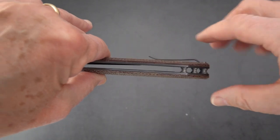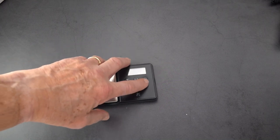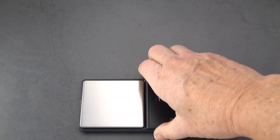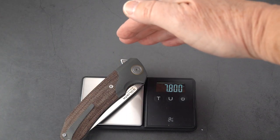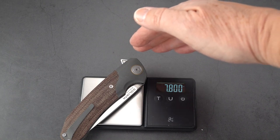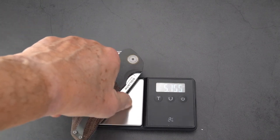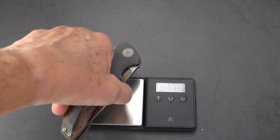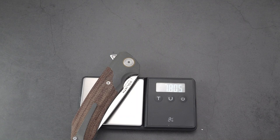Completely open back construction — no backspacer. Let's see what this bad boy weighs. There weren't exact measurements on the website, which is why I'm going through the process here. 7.8 ounces — you can't put the knife on the base of the scale because it's like cheating at the meat counter. 7.8 ounces is what we're going to call it.